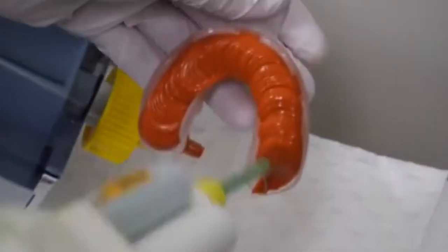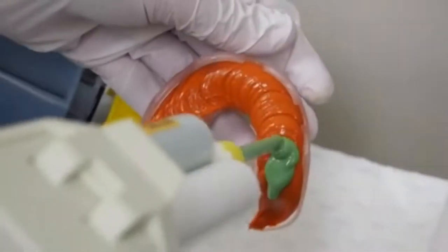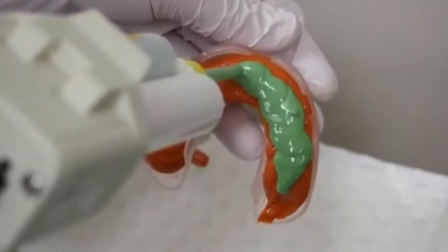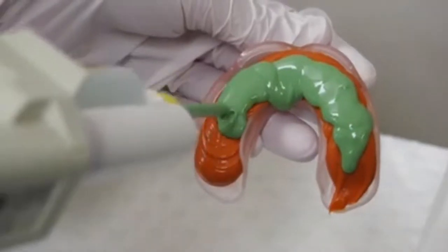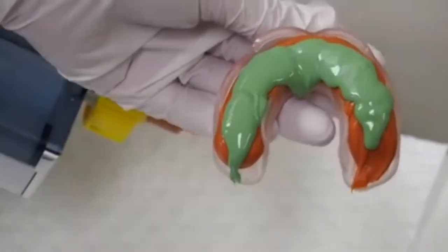When you get the light body, you do the same thing. You hold the light body at 90 degrees to the tray and let it squeeze and spread out. If you start waving the nozzle about, you'll get bubbles which will then affect the teeth.